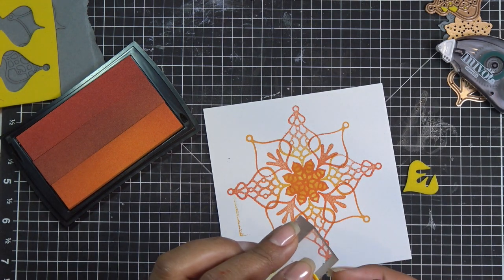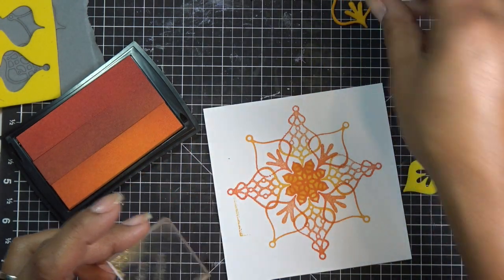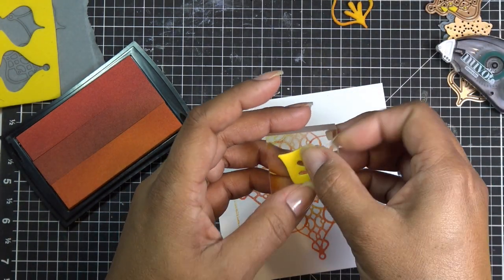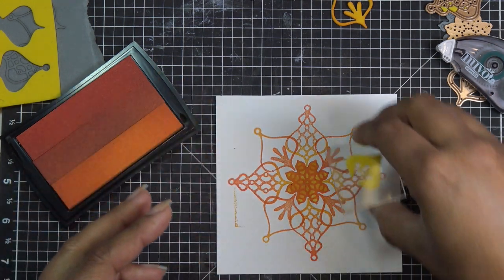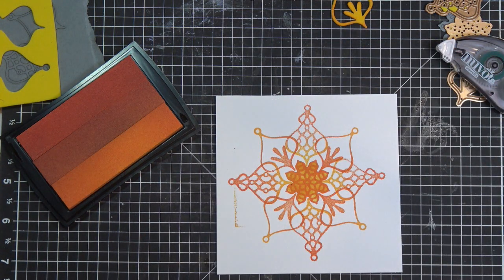I'm going to remove this really quickly — if you're careful with it you can reuse the foam stamp until it's not reusable anymore. Let me clean this off a little bit because there's some ink. I'm still going to use the same colors but you can switch out colors.